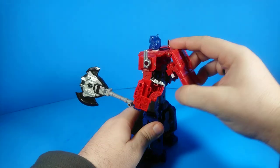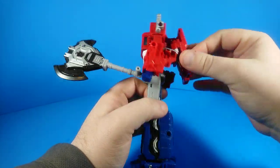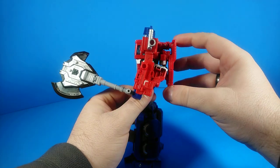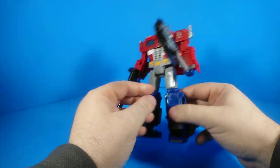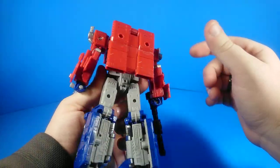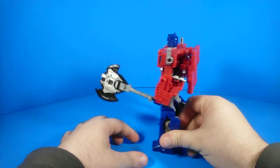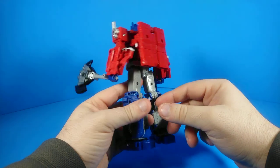He's got this backpack which I don't particularly enjoy. I understand its design use — it's an integral part of the transformation, and they'd have to change a lot and introduce a lot of awkward kibble in other places. So I think that's an okay choice, I just never particularly cared for it. But honestly, that may be the worst part of this figure, which means this is a pretty damn good figure.